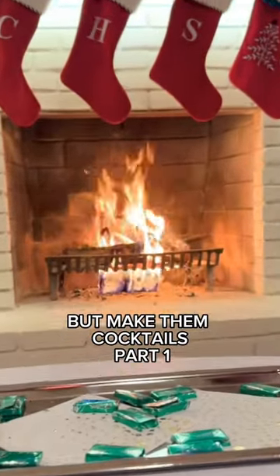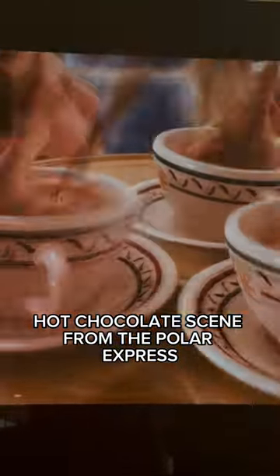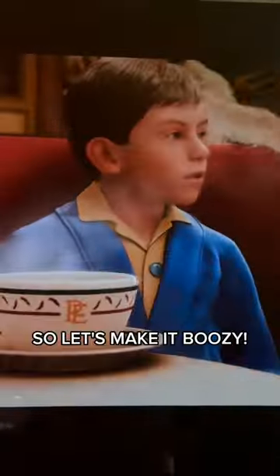Christmas movies, but make them cocktails — part one. This is the Polar Express. Here's the iconic hot chocolate scene from the Polar Express, but we're adults now, so let's make it boozy.